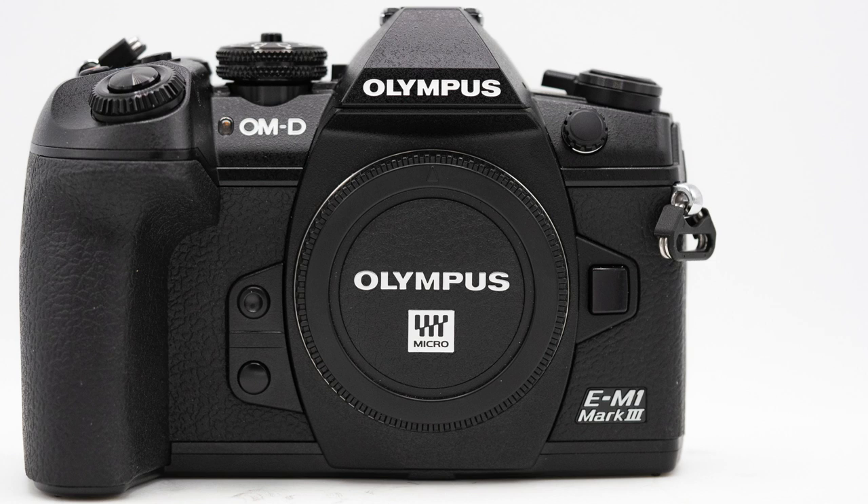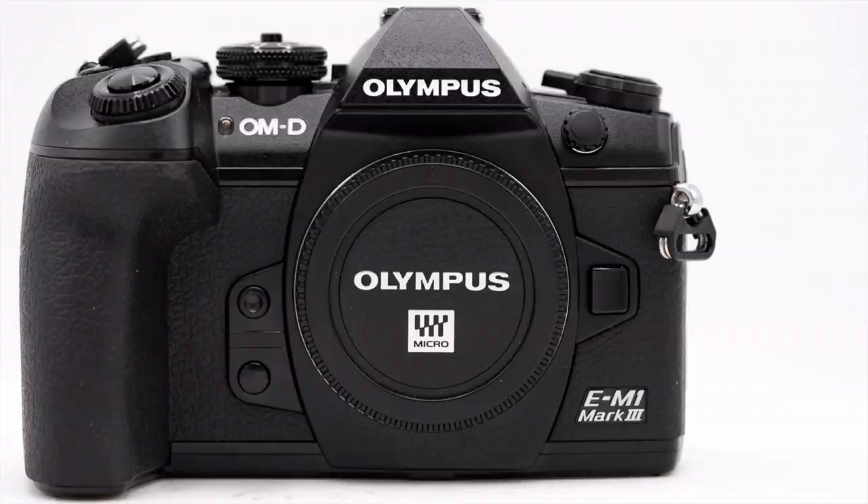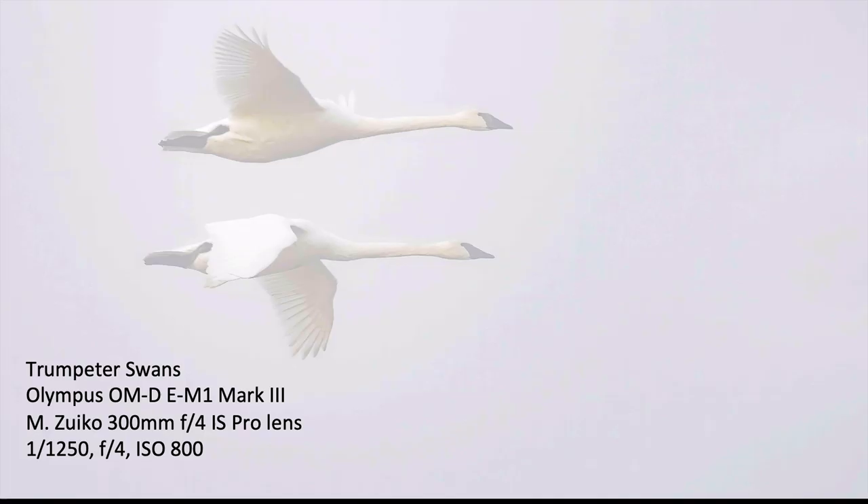Hi, it's Tim with Tim Boyer Photography. This week's tutorial is using the new Olympus OM-1 Mark III for birds in flight. This review is sponsored by Olympus Camera — they sent me a copy of the EM-1 Mark III so I could review it. All the things I say in this video are my own opinions. Thank you Olympus for loaning me this camera and allowing me to be an early field tester.